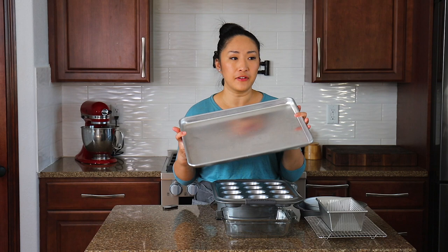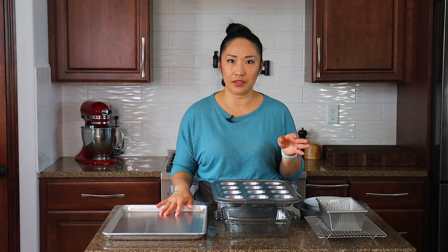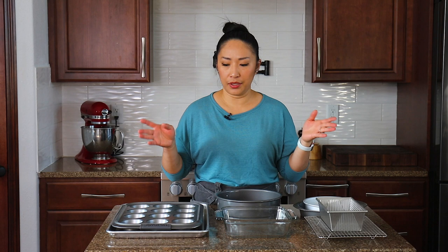Another thing you absolutely need is a good quality baking sheet. My favorite is called baker's half stainless steel baking sheets. They're heavy-duty — they don't warp like regular thin cookie sheets do. I have five or six of these sheets. My go-to baking sheets are the baker's half; I got mine from Sam's Club, but you can buy them on Amazon or anywhere you get kitchen tools.